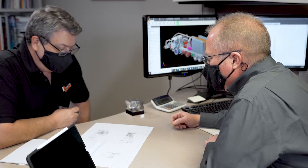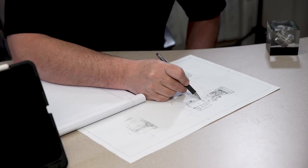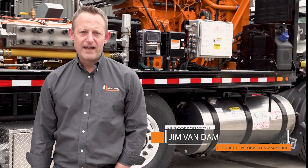Listening to our customers to identify improvements to our equipment is critical to drive new innovation. Two things came to the top in customer feedback: unit balance and maintenance costs. Over the years of StarJet development, we've made changes and updates to optimize balance within that unit design.